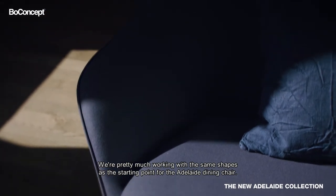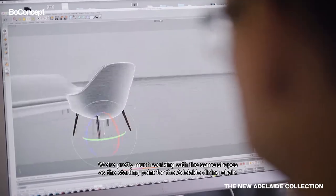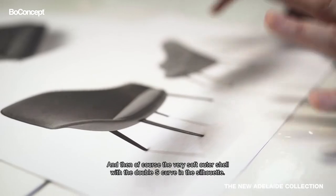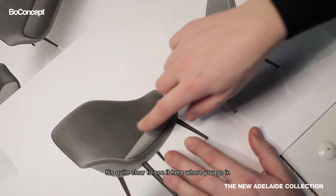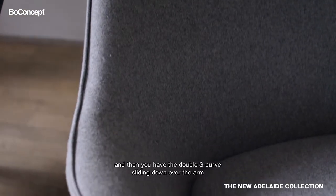We're pretty much working with the same shapes as the starting point for the Adelaide dining chair, and then of course the very soft outer shell with the double S curve in the silhouette. It's quite clear to see it here where you go in and then you have this double S curve sliding down over the arm,